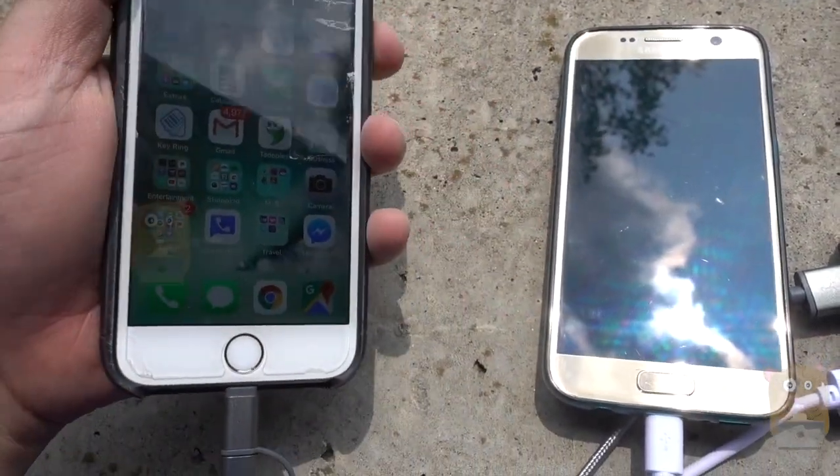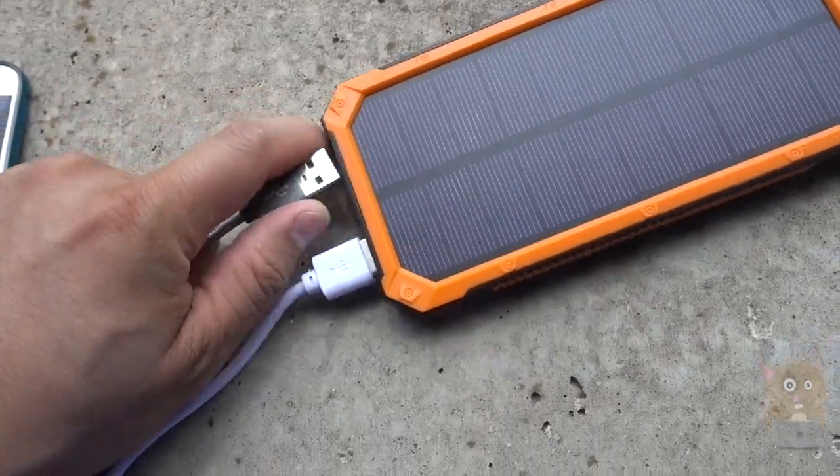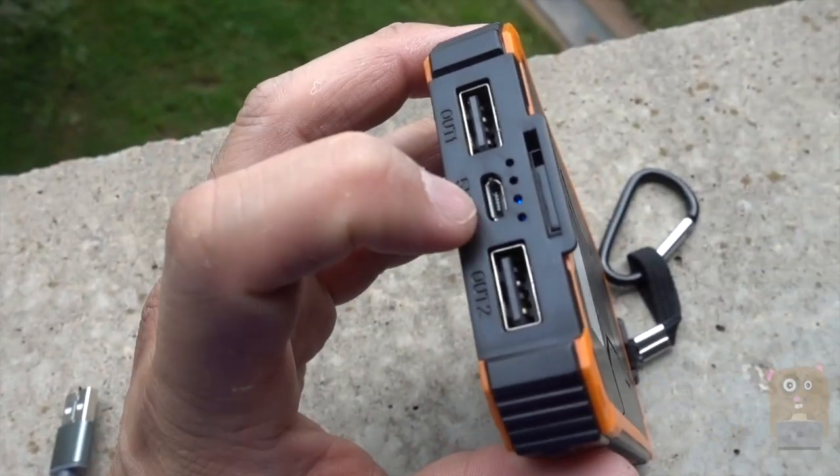For my iPhone it's also charging. I have really no complaints about this — the item works. Most of the time I'm charging the battery bank by using the micro USB input.